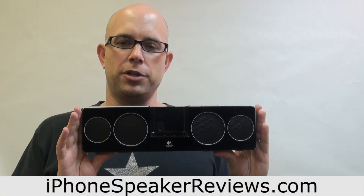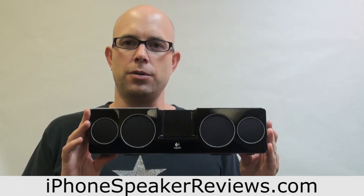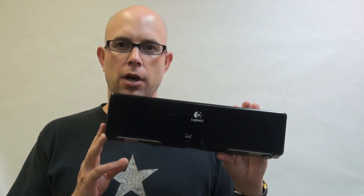Hi, this is Steven Johnson with iphonespeakerreviews.com and today we're going to be reviewing the Logitech Purify Anywhere 2. This is a portable iPhone speaker system with a built-in rechargeable battery, four speakers, and stands to take anywhere with you. This type of speaker is great for carrying around the house, taking with you to work in the yard, or really taking it anywhere you want to listen to your iPhone. We'll be going through some of the features and its inputs next.